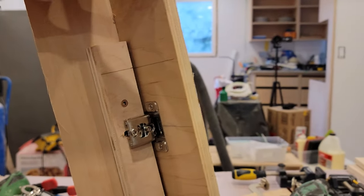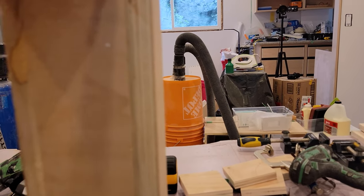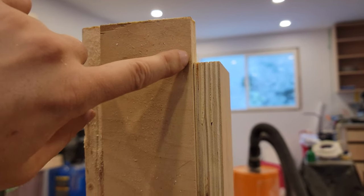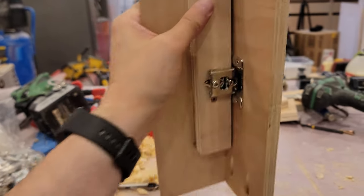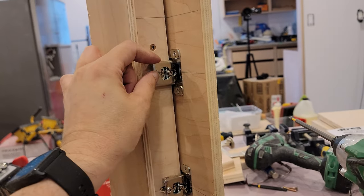Once I have everything set, I find it's impossible to open the door. I'm trying to push right now — basically this is here and it just tries to open, attempting to force this edge more or less into this solid object. As soon as I saw these things I kind of expected there to be a problem.